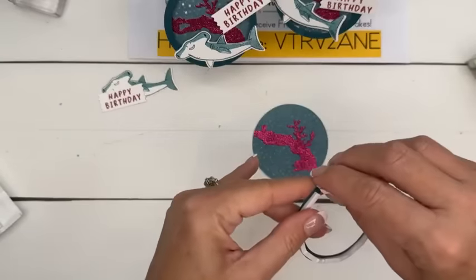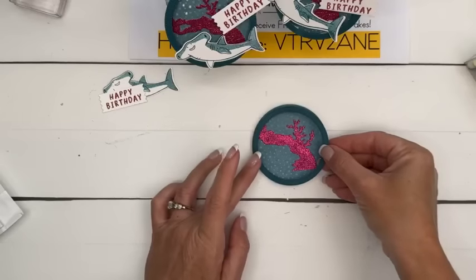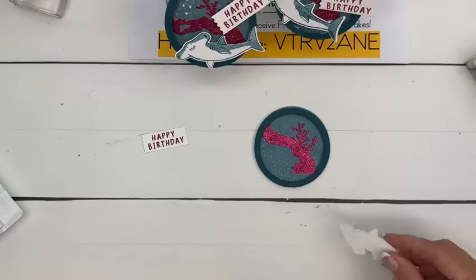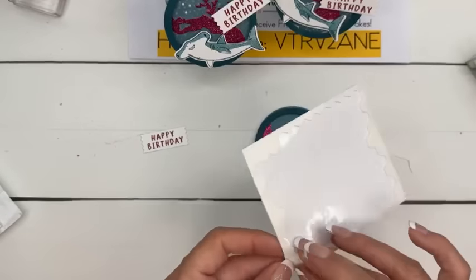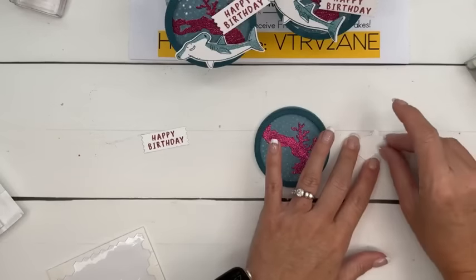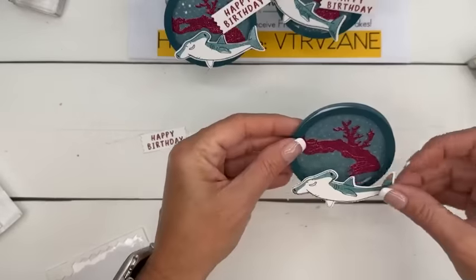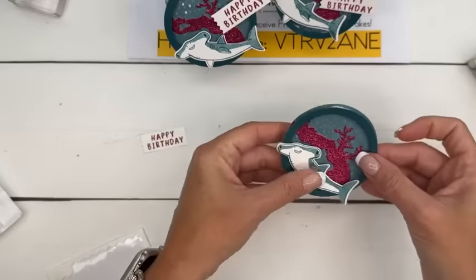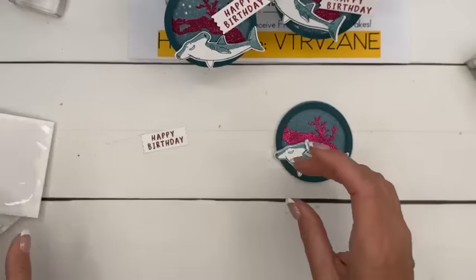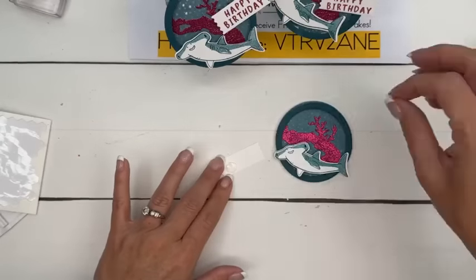If this was a shaker, we'd want those two pieces to butt up next to each other — but it's not, so we're not going to worry about that. Peel off the back and set it right down on top like that. Let's double up our dimensionals again — you thought one dimensional was enough, you were wrong! We've got dimension here and we'll make our shark just a little bit higher with two dimensionals.